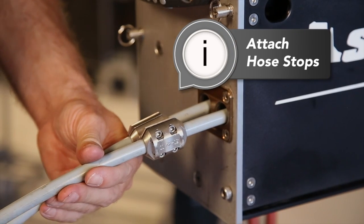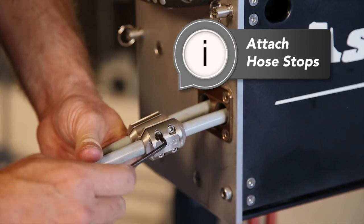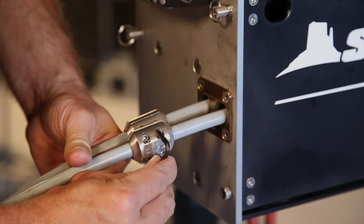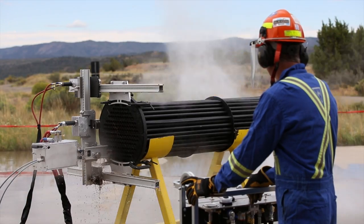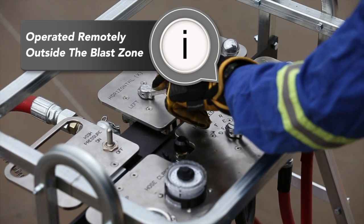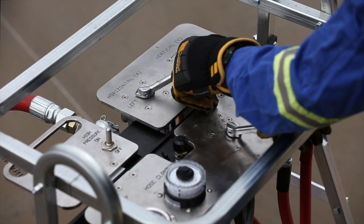To complete the setup, run the hoses to the end of the tubes and then attach the hose stops. Now your ABX2L is ready to run. All features of the AutoBox 2L and the lightweight positioner are operated remotely from the control box outside of the blast zone for increased safety.